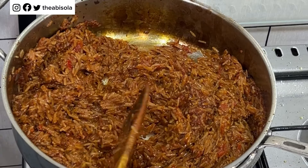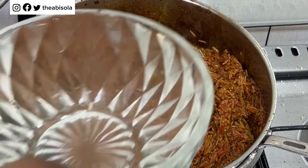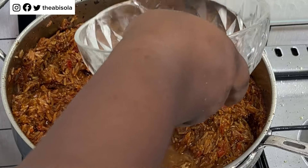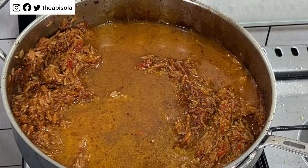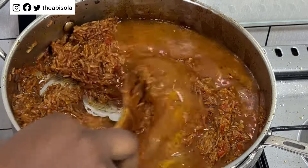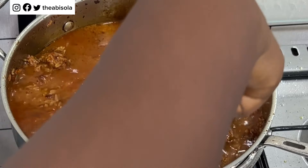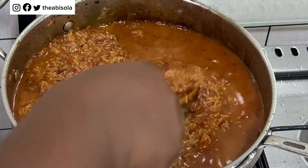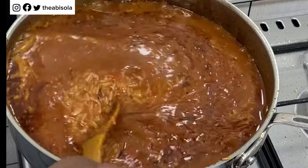Now I'm going to add some water — I'm not adding a lot because basmati rice does not have a heavy body like regular rice. It cannot take a lot of water because you don't want it to be too soft; you want your rice to be very nice with a good consistency.